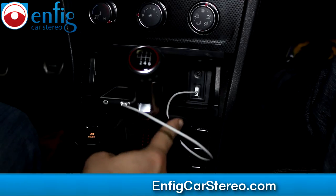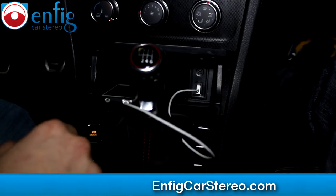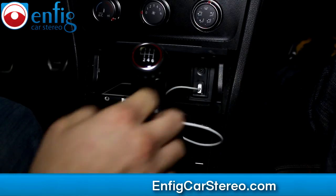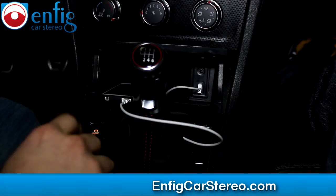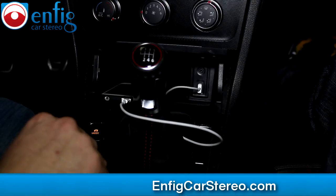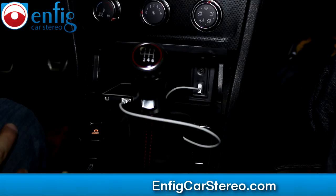If you look down here, we replaced the factory — that weird adapter that you guys all complain about that comes out sideways and is all awkward. We replaced it with a USB and an auxiliary. This auxiliary also does video, so on this car you'll be able to plug in whatever you've got and it will show the video on your aftermarket radio. It's an extension for USB, composite video, and audio.